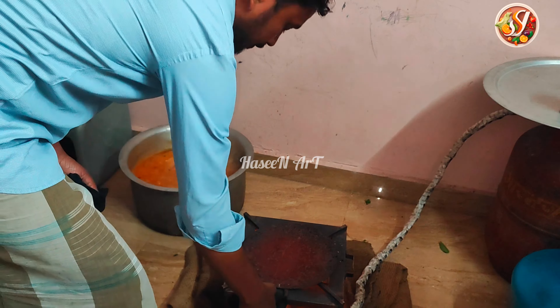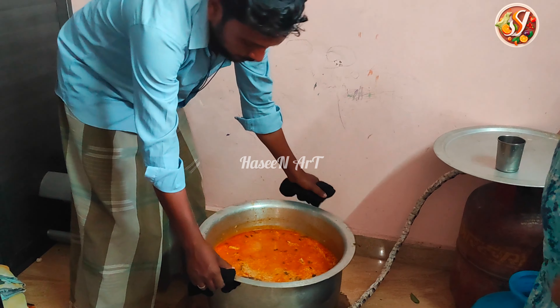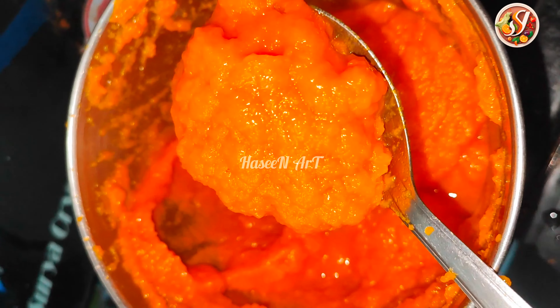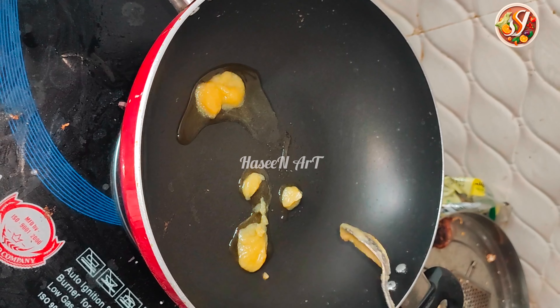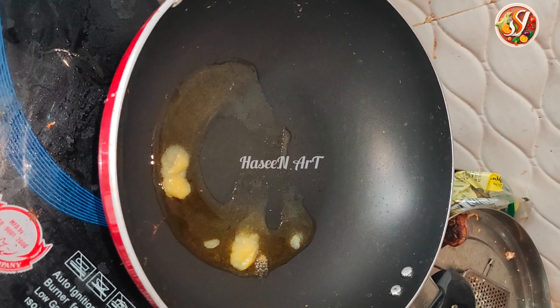Let's add water. Let's add a little bit of water. Now the carrot is ready. Let's add a little bit of water. Let's add a pan to the heat. The carrot is ready.